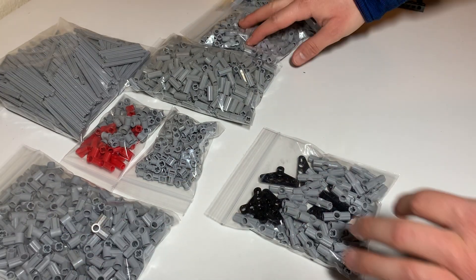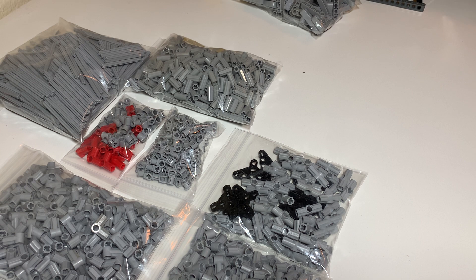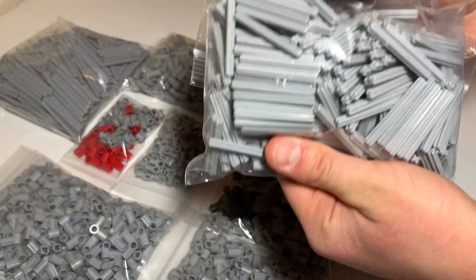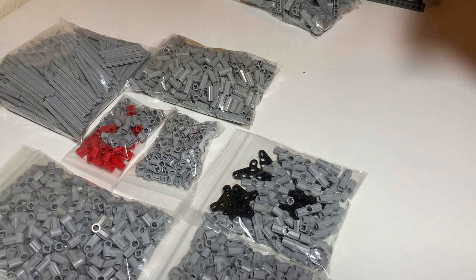I like to knoll as I go — knolling, K-N-O-L-L-I-N-G. Five-length axles, also for transmission towers and whatever else. These are light bluish gray and there are 500 of them.